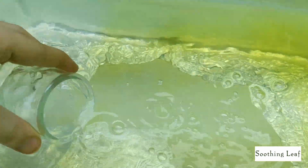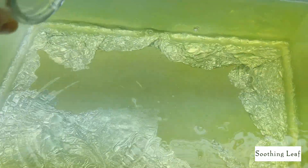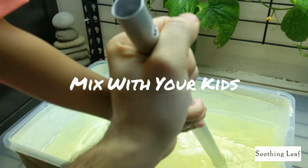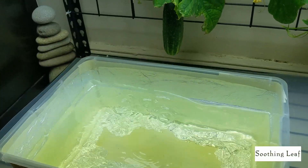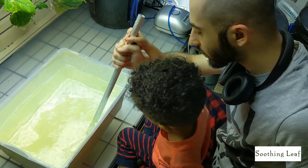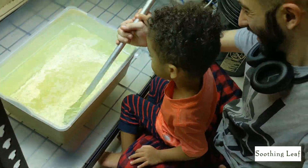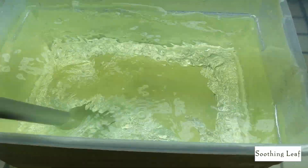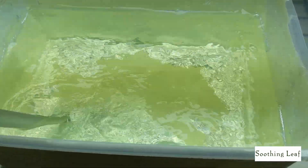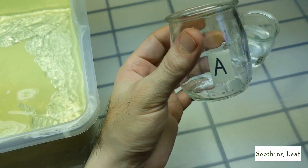Make sure you get every drop — add a little water to rinse the cup and pour that back in. Now mix that solution up well. This is a great time to get your kids involved in hydroponics or gardening. Here's my two-year-old son who loves to help in the garden — I'm letting him enjoy mixing it up. Make sure everything is completely dissolved and spread out as evenly as possible.